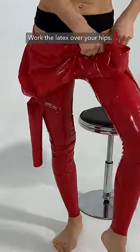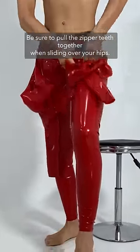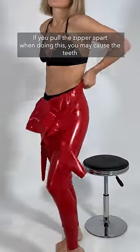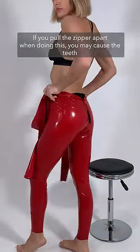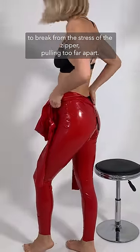Work the latex over your hips. Be sure to pull the zipper teeth together when sliding over your hips. If you pull the zipper apart when doing this, you may cause the teeth to break from the stress of the zipper pulling too far apart.